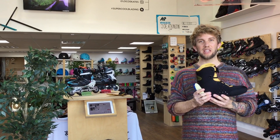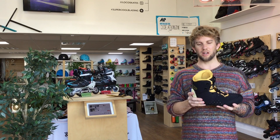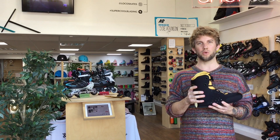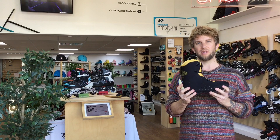The liner is unique — it's a cult item in the rollerblading industry. It lasts years and years, so people find they invest in one of these liners and use it, switching it between lots of different setups over the years. It's available from locoskates.com for £170.